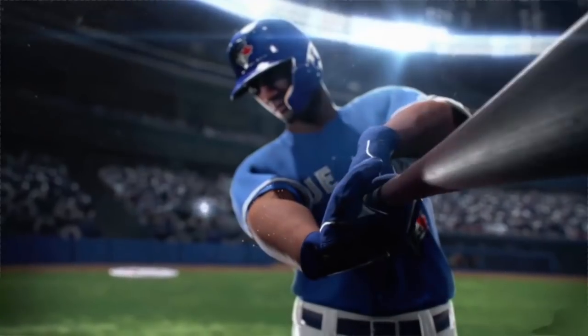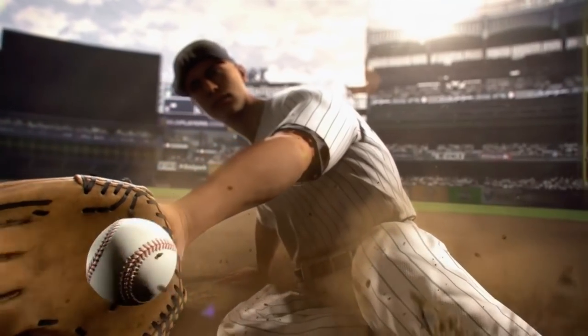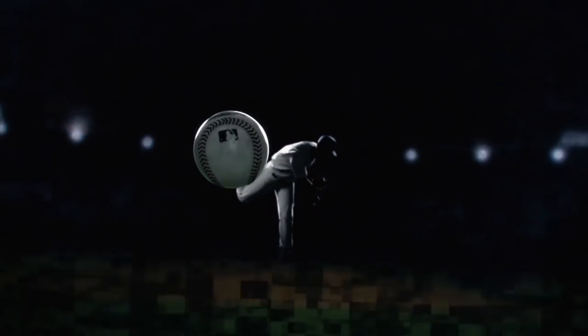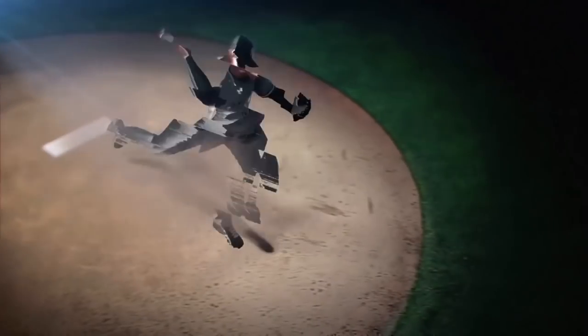Home Run Derby your way. Home Run Derby has always been a big part of the RBI series because it kind of piggybacks to the mobile game, which is the only Home Run Derby that MLB puts out, and it runs if not identical, very similar. Online multiplayer: play ranked and friendly exhibition games with friends and the rest of the world.